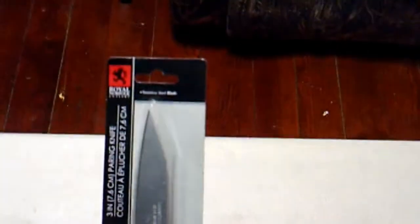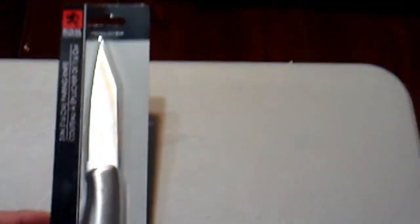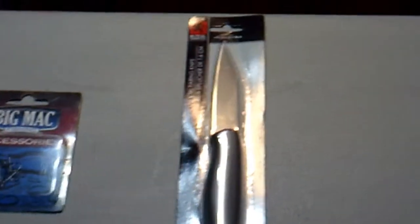Moving on, we have a stainless steel knife — a little paring knife. Probably not the best, but it's all stainless steel construction. You're not going to be using this for batoning wood or anything like that, but maybe you want to gut those fish you catch or cut cordage. For small tasks, this would be a great knife — budget-based, just something to fill in the gap until you have funds or means to get something better.